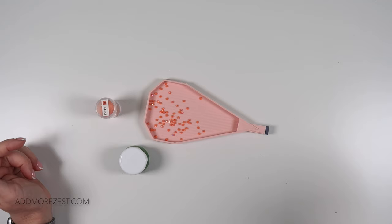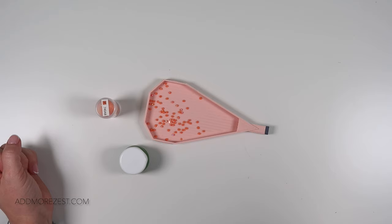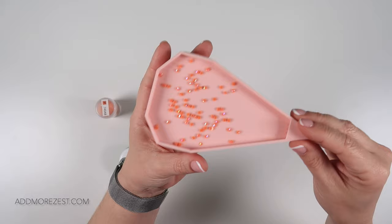I did actually do this tip and trick within a whip and waffle recently, and sometimes I forget to make sure I do a separate video on it for those that don't watch the whip and waffles, or for easy reference to the tips and tricks if you can't remember which whip and waffle it was in.